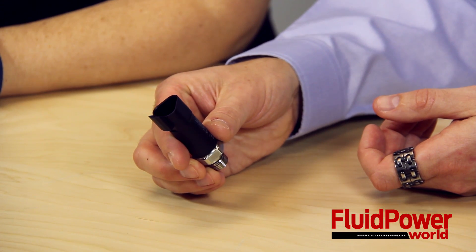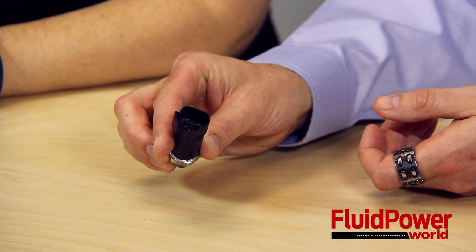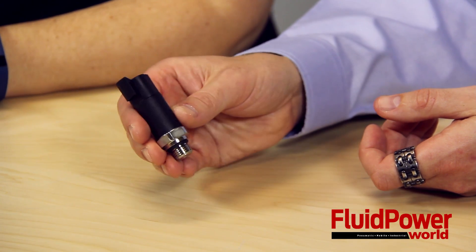Hi, I'm Mary Gannon, Senior Editor with Fluid Power World. And I'm Paul Heaney, Editorial Director. Today, we're going to introduce you to WIKA's MH3 OEM Pressure Transmitter, which is designed for use with mobile machines. This device is for use with load monitoring, load movement limitation, and hydraulic drive control applications.